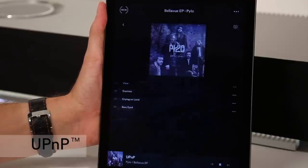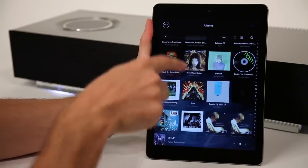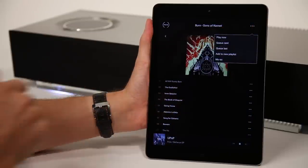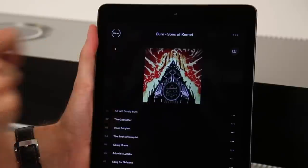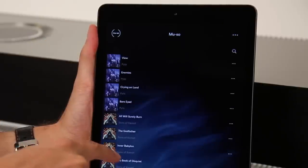Use Universal Plug and Play to stream high resolution music stored on your computer or network attached storage device. Universal Plug and Play allows you to browse and rediscover your music collection — you can play, pause and skip tracks, create playlists and discover biographies, reviews, similar music recommendations and more.